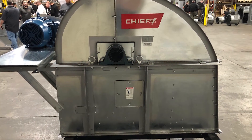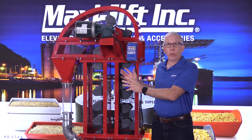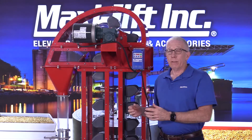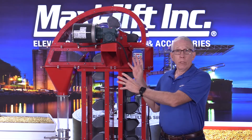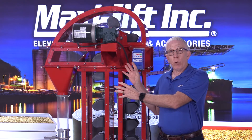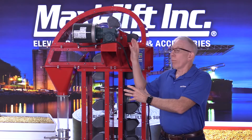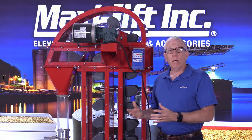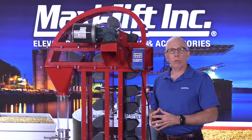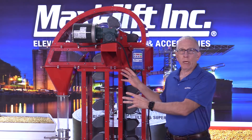The importance of the head section is that you're getting product into the boot, it's coming up the trunking, and it needs to get discharged properly. There are a number of features about the head section that are going to allow that to happen. The design of the head section needs to match the product that you're handling, and that can be different with different types of bucket elevators. The other important feature is going to be the drive system, because the drive system has to be designed and built to match the product, match the capacity and the speed. So let's look at each of these features in the head section.